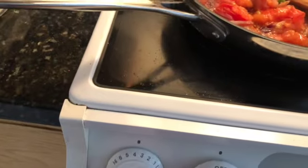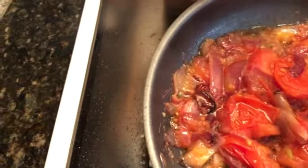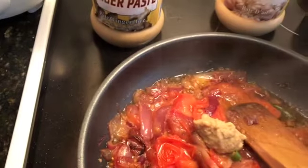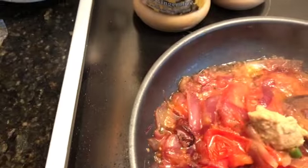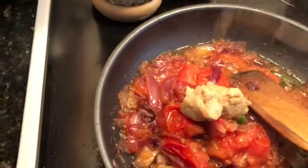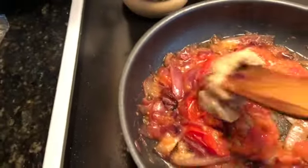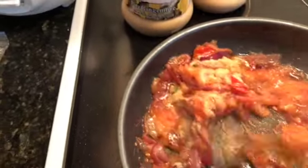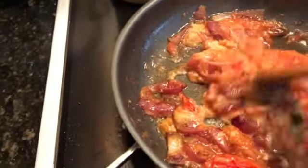I'm using ready-made ginger garlic paste — one tablespoon of ginger and one tablespoon of garlic paste. At this time I have kept the stove heat to a low temperature so that the paste doesn't burn.